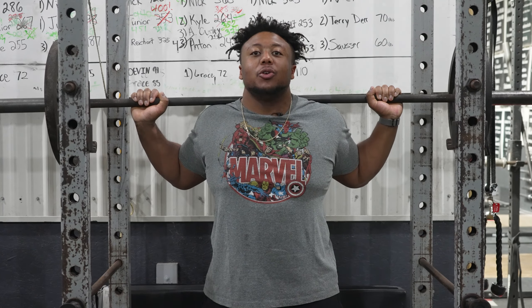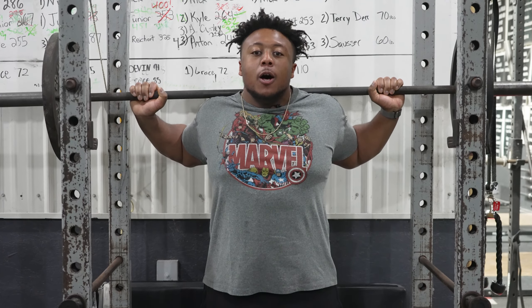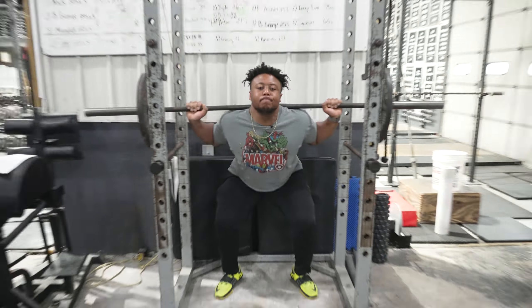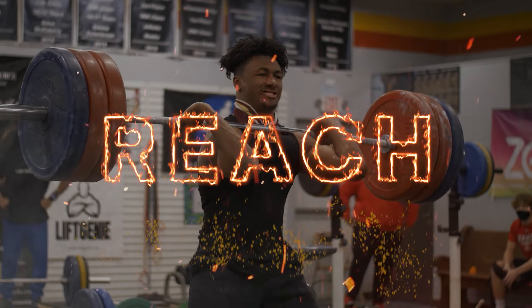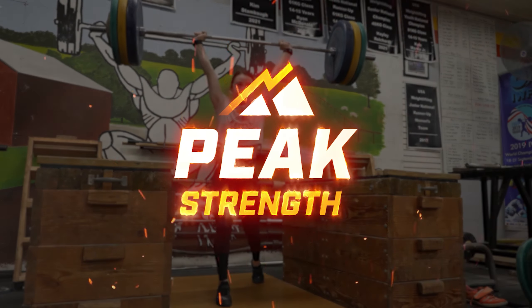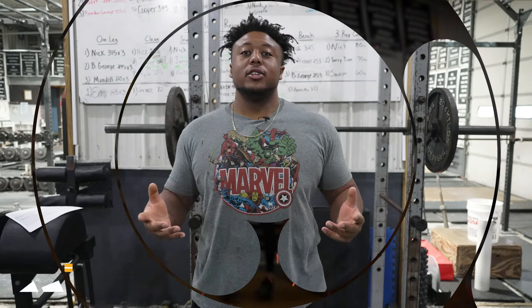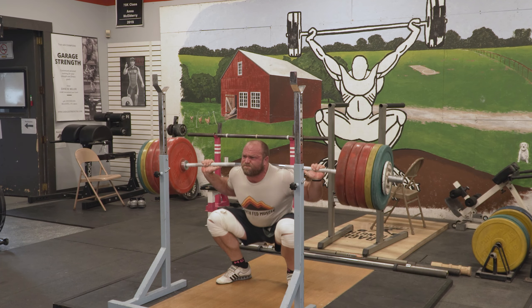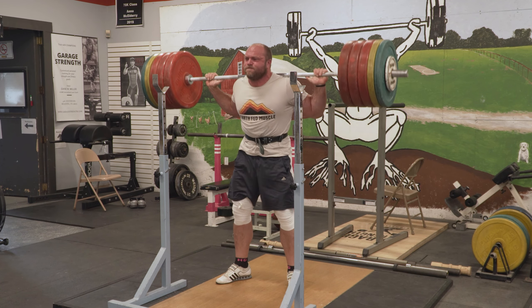My name's Coach Daman Johnson. I'm going to show you how to pin squat. The pin squat is a squat variation that's used to improve an athlete's concentric strength out of the hole. It also helps improve technical inefficiencies like the good morning squat, or if your upper back loses tightness when you're coming out of the hole.